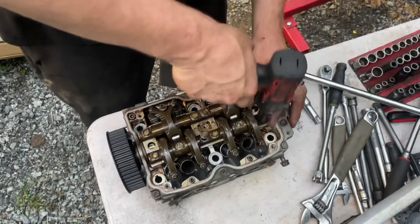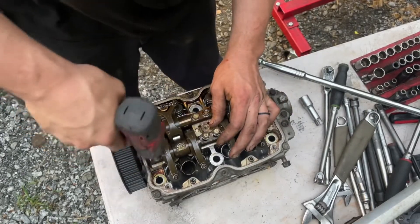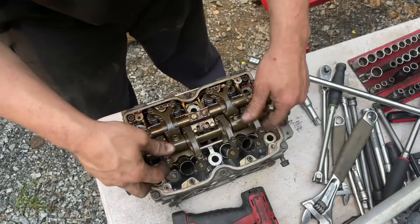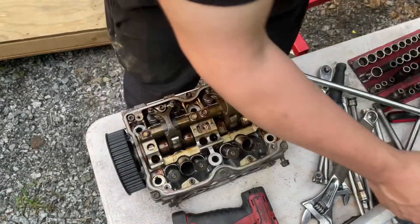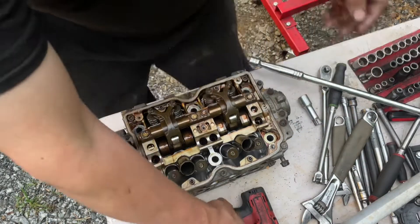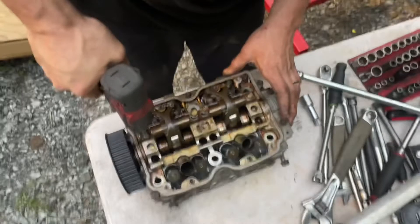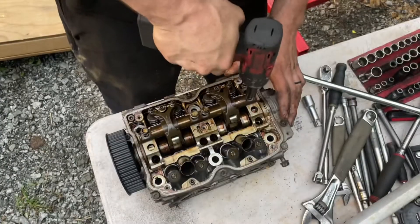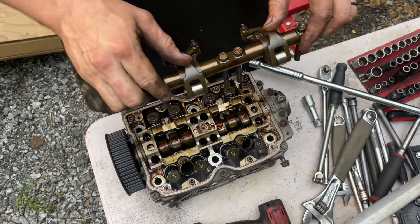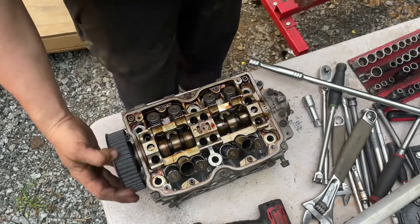I'm using a Snap-on 3/8 dry 14-volt impact and a 12 millimeter deep well impact socket. These rocker shafts are really easy — just pull them out, no big deal. When you put them back, it's hard to get them mixed up. All the bolts are pretty much the same on them. Now if you're doing one of the newer Subarus with variable valve timing, it's a whole lot harder to put these rocker shafts in — there's a procedure, and you've got to be careful with that.